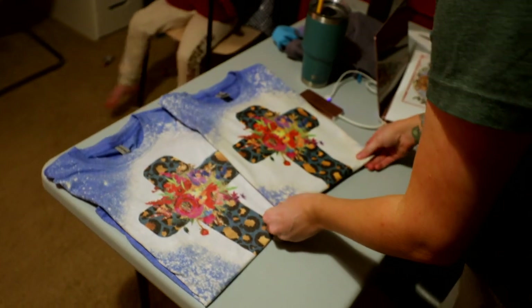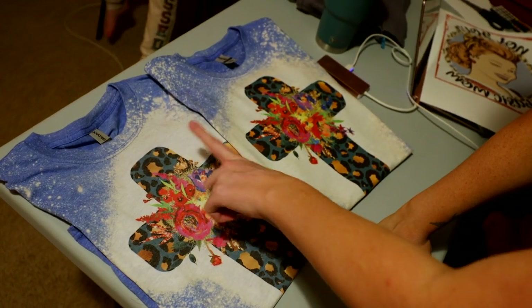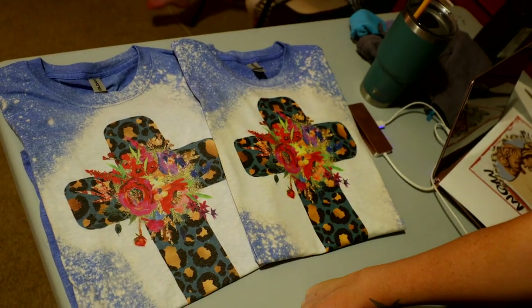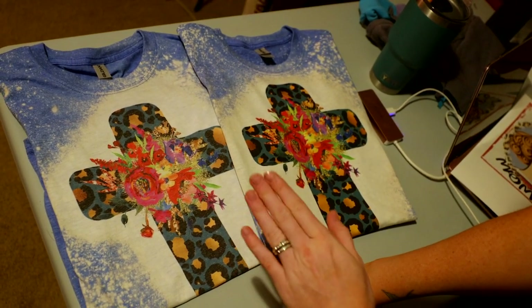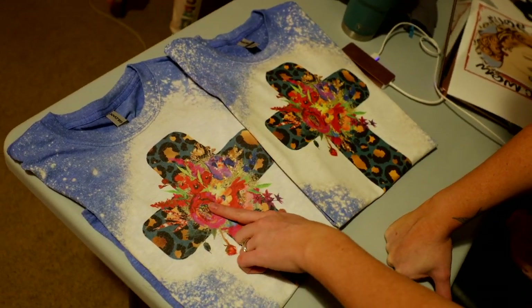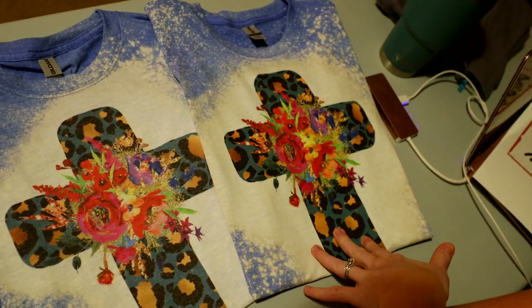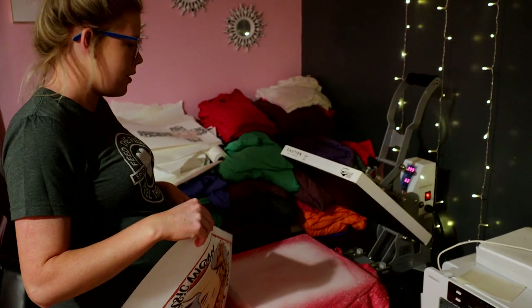Here are the two side by side — as you can tell this one's a lot more faded than this one. I might throw this one in the washer and show you guys how it looks afterwards, just to show that it's not going to fade and look like this — it will stay really pigmented how it looks here. Now we're going to do the red one so we can do a comparison on that.